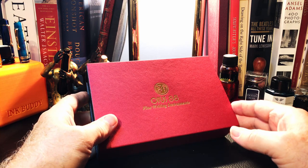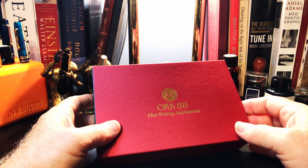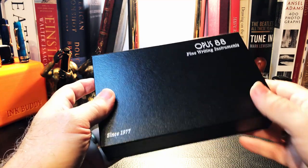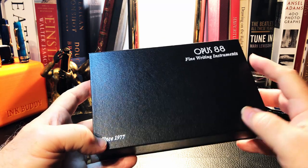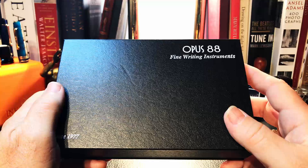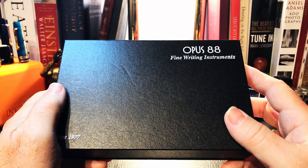First, let's talk Opus. There is little information on this relatively new pen company. I've reached out to Michael Sue, the founder of Opus 88, to ask a few questions, and he's given me a couple of answers very quickly. The company was formed in 1977 as it says on the box. However, the name Opus 88 refers to the first year Opus began making pens under their own name rather than as an OEM supplier to other companies. Opus 88 is based in Taiwan — I won't make the same lazy mistake I made previously by calling it China.